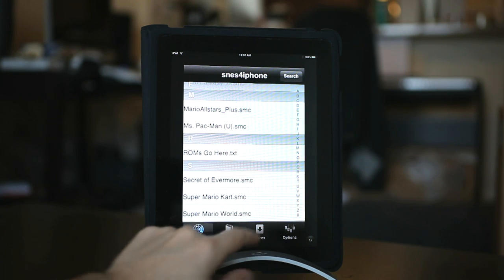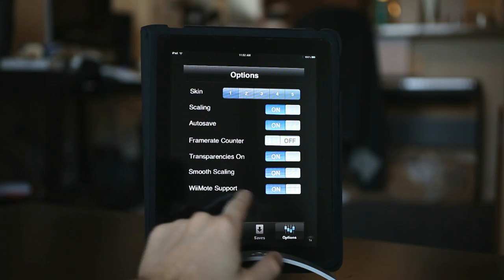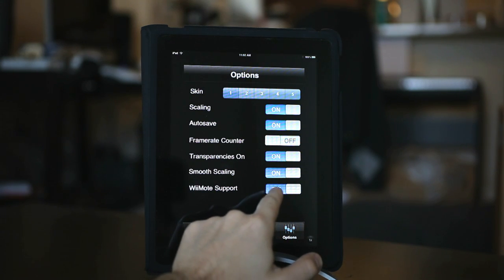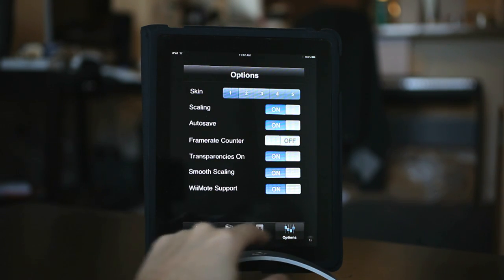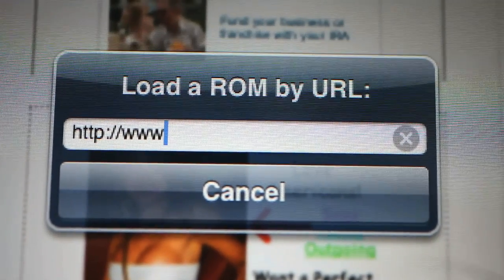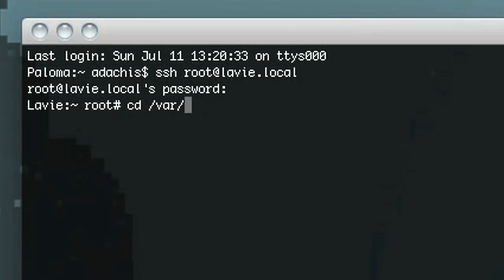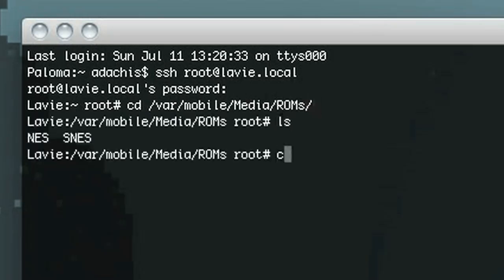Now that you've got everything installed, you're going to need some games to play. If you're into emulation, you probably already have them. If not, you're going to have to do some searching on Google or whatever, and you can do that directly from within the SNES for iPhone application. When you get there, you can just click on any link for a ROM and it will download it to the correct folder. Alternatively, you can SSH into your media slash ROMs folder, store them in there, and it will automatically see them.